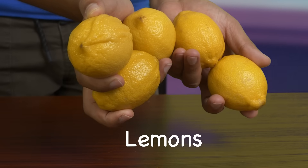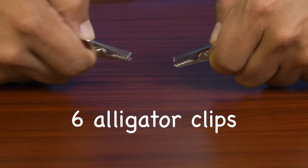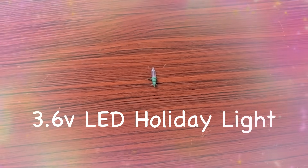For this, we'll need lemons, some zinc screws or nails, five pieces of copper, six alligator clips, and a tiny 3.6-volt LED holiday light.